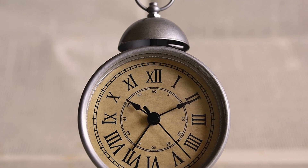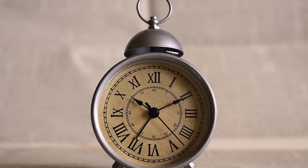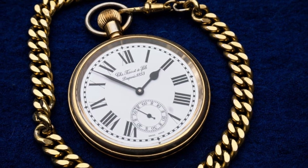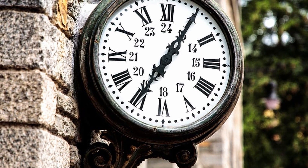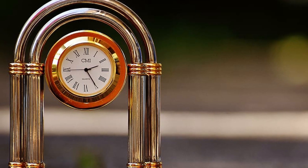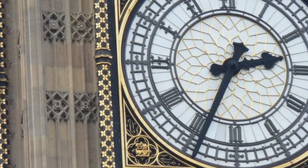Roman numbers are one of the most classic designs we can find in watches. However, owners of watches with this numbering might have noticed something strange. We all know that the number 4 is written as IV in Roman numerals, but some watches use IIII. Surely those of you who own a watch of this type have wondered about this. Even if you don't have a clock of this type, you've probably wondered too, since almost all the clocks in cathedrals, monuments and other important sites use Roman numerals, and most have the 4 represented with IIII.